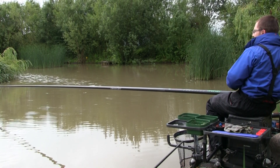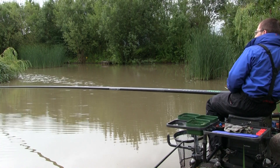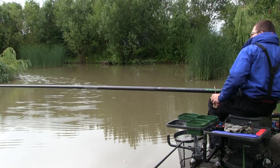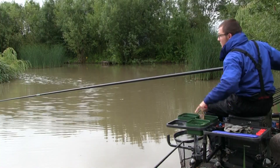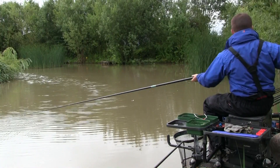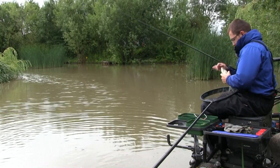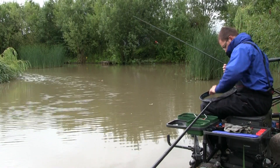It's crucial to practice getting those pellets landing just short of the pole tip - the vast majority should land shy of where you're fishing. There's another small F1 on now from a tiny little bite. It's a small fish so I'm going to leave the pole in the rest, feed another few pellets, then pick back up into the fish. It's actually a skimmer this time - if skimmers have moved in there are probably very few carp still on the bottom.